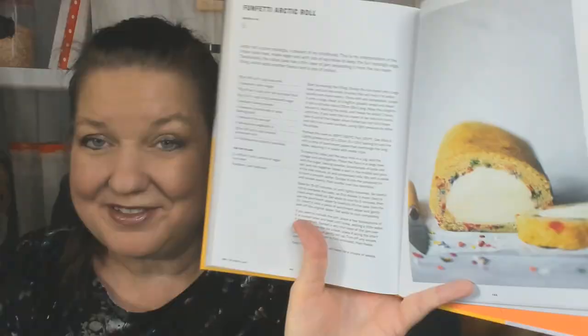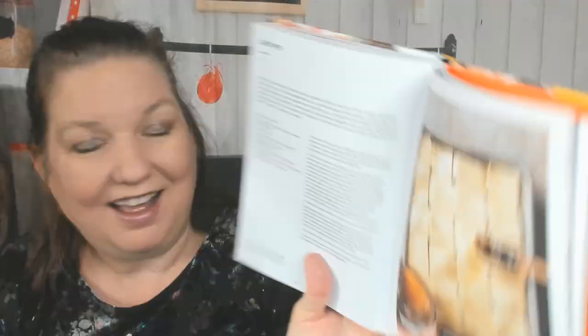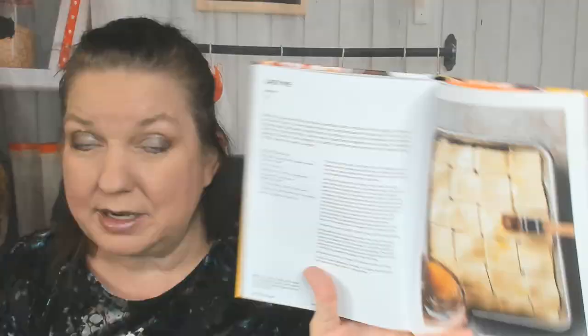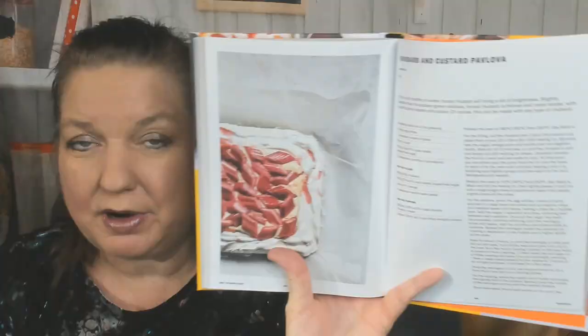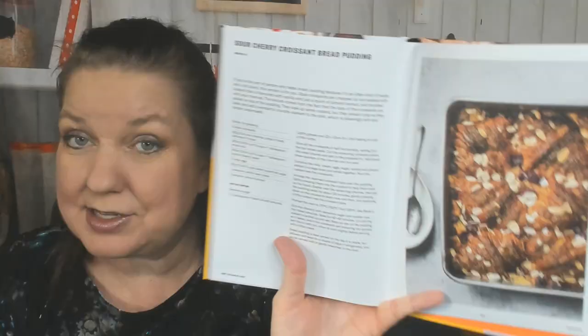On to the Desserts chapter — the whole book is desserts, but here we go. There's a funfetti arctic roll — funfetti is always fun, that's why it has 'fun' in the name — a lemon and raspberry trifle-ish that looks very forgiving if you make a mistake, a magic custard cake, and a lazy pie that I feel like my picture should be right next to. It has Granny Smith apples, lemon, cornflour, caster sugar, puff pastry, milk, and demerara sugar for sprinkling. There's also a beautiful rhubarb and custard pavlova and a sour cherry croissant bread pudding.